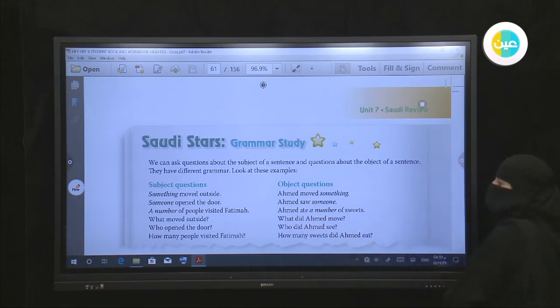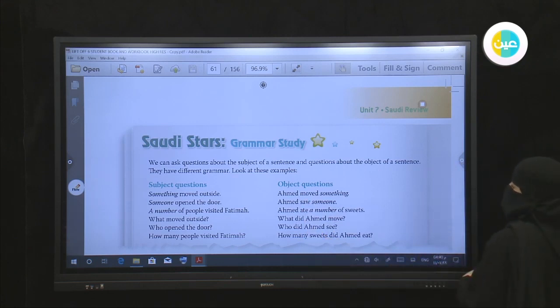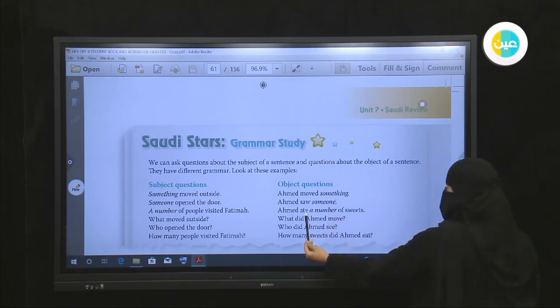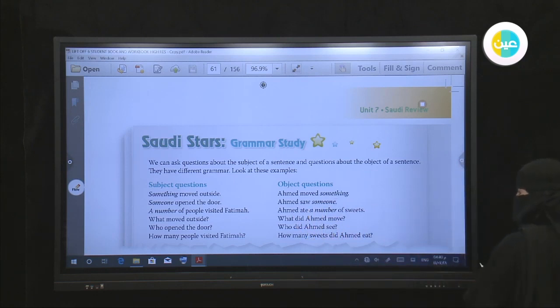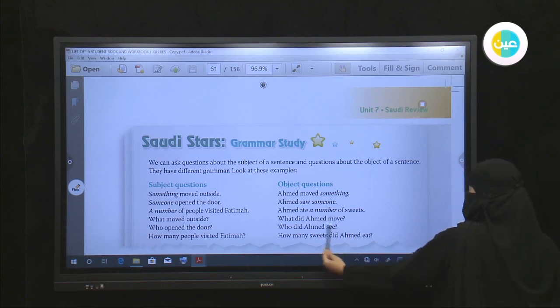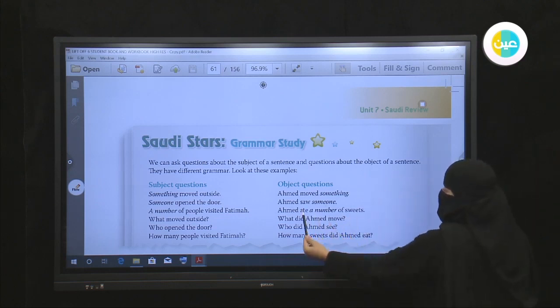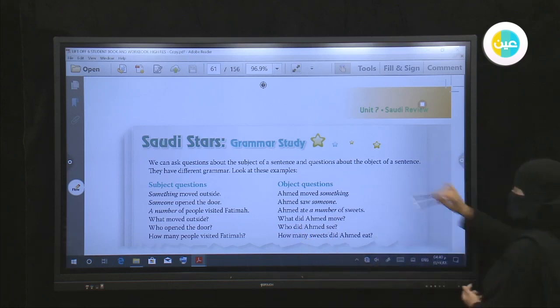Number three: 'Ahmed ate a number of sweets' — 'ate' is the past form of 'eat.' We ask about the object 'a number of sweets': 'How many sweets did Ahmed eat?' As you can see, in object questions we need the helping verb 'did' because all these sentences are in the past.